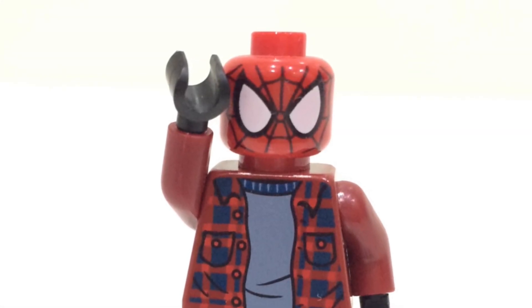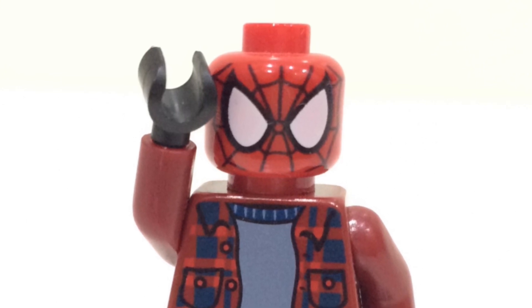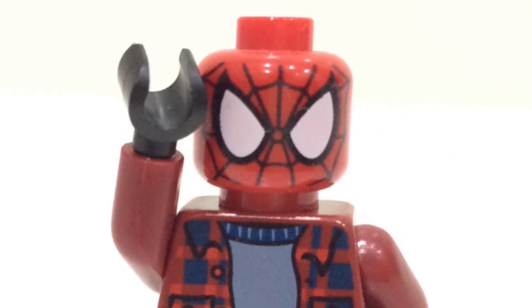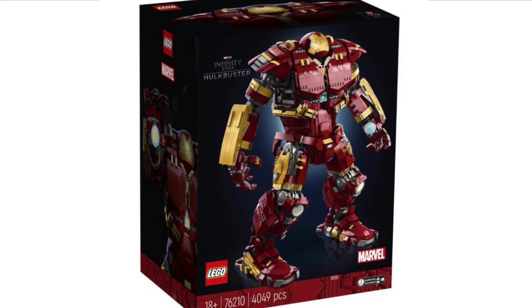Let's dive right into it. I know you've all been looking absolutely forward to seeing the set — this is the most hyped set of the year. A lot of people have really been anticipating it. So here it is in all its glory: it includes 4049 pieces, it's set number 76210, and here is the front of the box — the UCS Hulkbuster, the set that we all definitely asked for. We wanted a UCS Hulkbuster to put that Iron Man buildable figurine that we got earlier this year into this set.